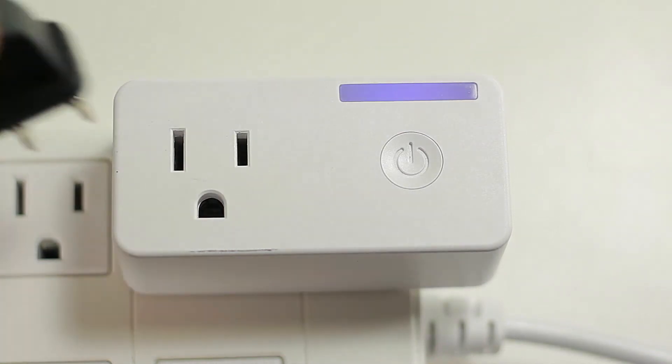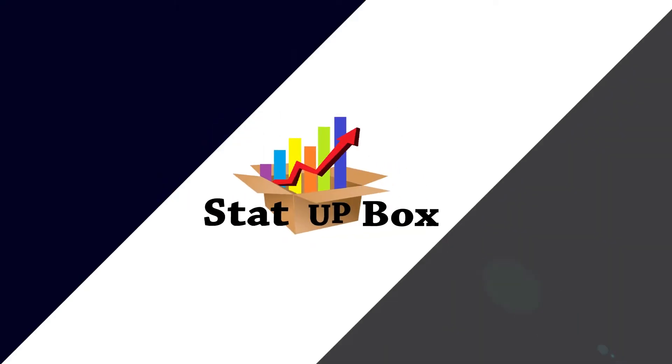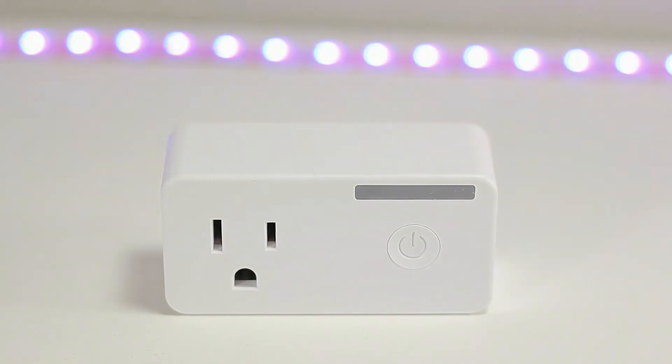Today we're taking a look at smart plugs that work with Google Home or Alexa. We got them two for under $30. If you're interested, I'm going to leave a link in the description.